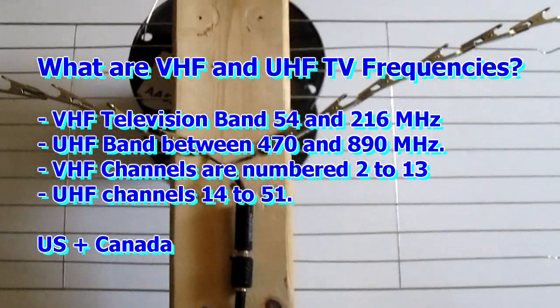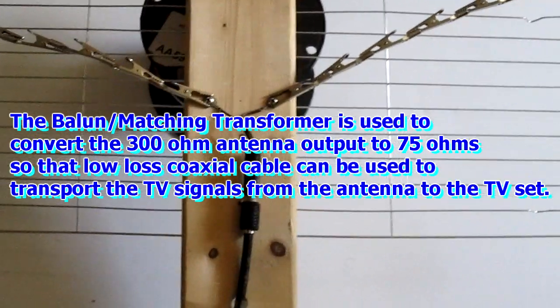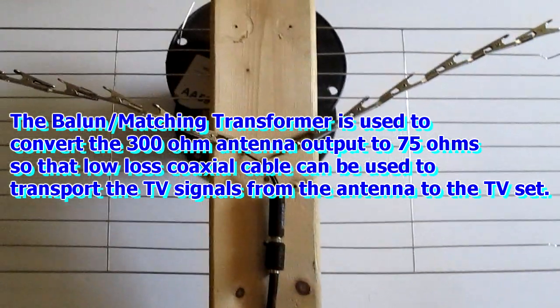All I know is it's below 800 megahertz. That's why they stepped that down — to regulate it, sort of. I don't know the exact word for it, but that's how I understand it.